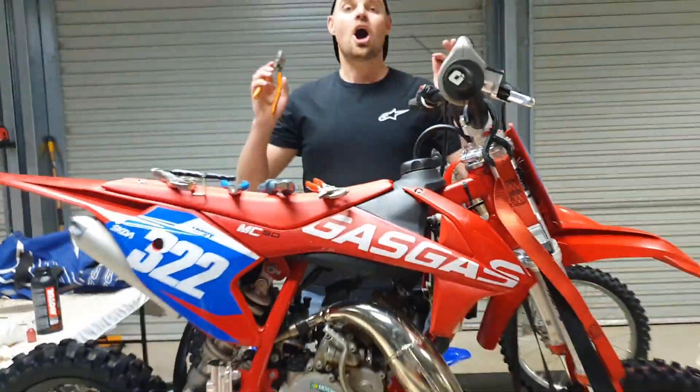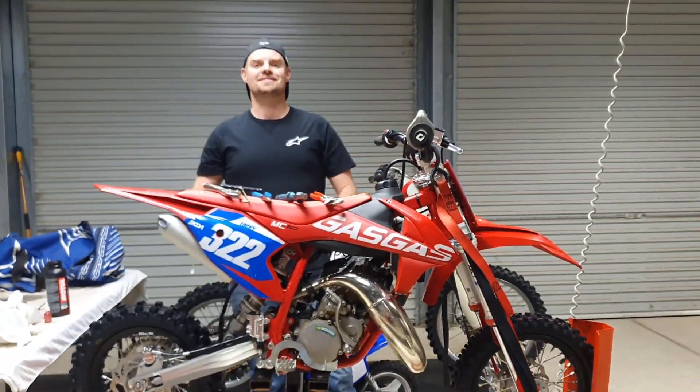And that's all there is to it guys. Hope this helps. All the best, see you on the next one.